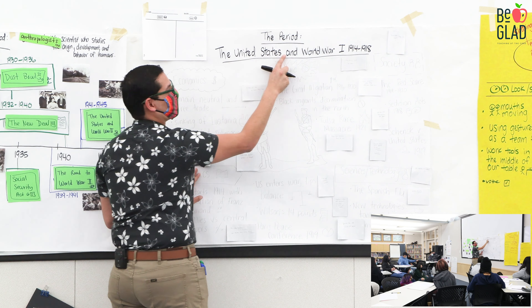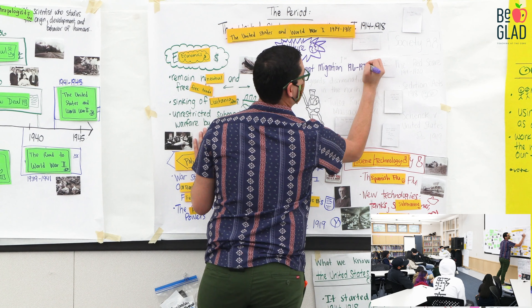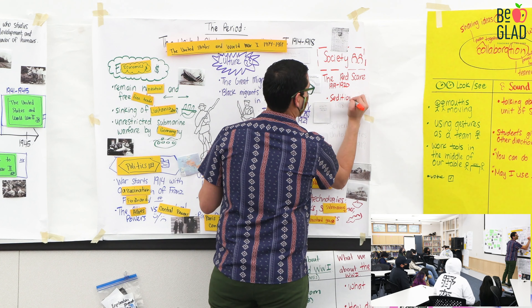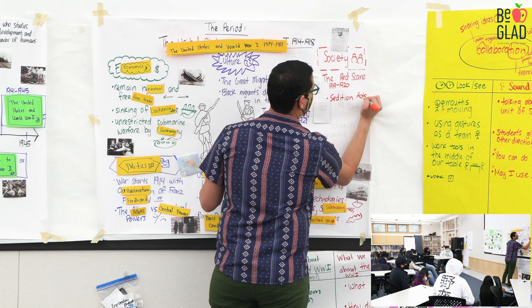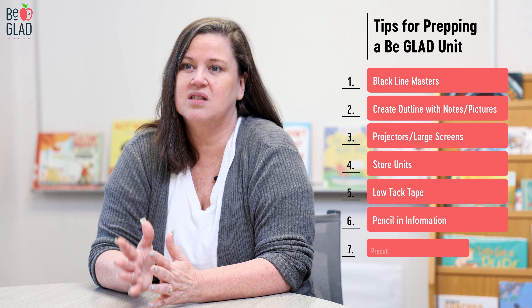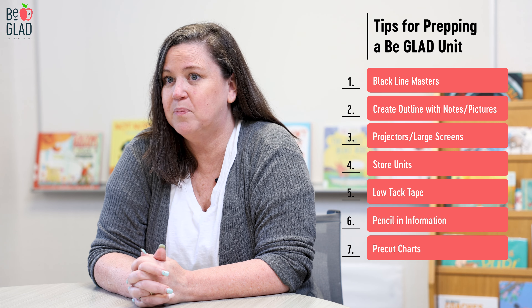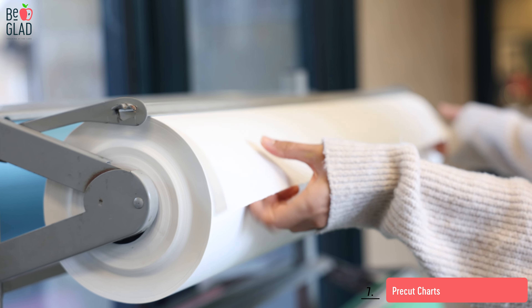One thing that you'll need for sure when you're making black line masters is your black marker. You won't need your colored markers until you're actually teaching the unit. This creates a template that you can cover, trace, and then add the colors when you're tracing it with and in front of your students.